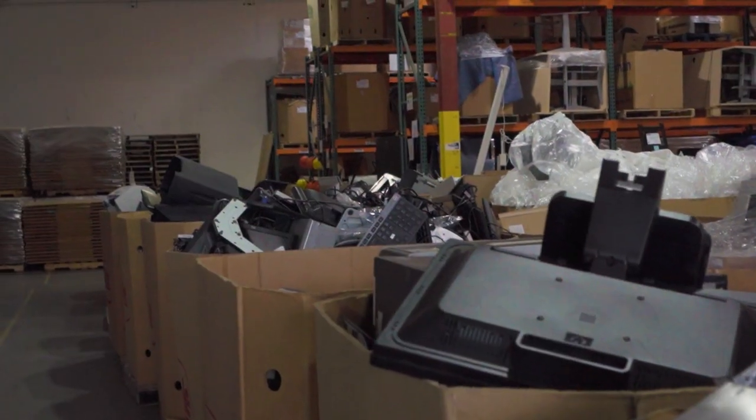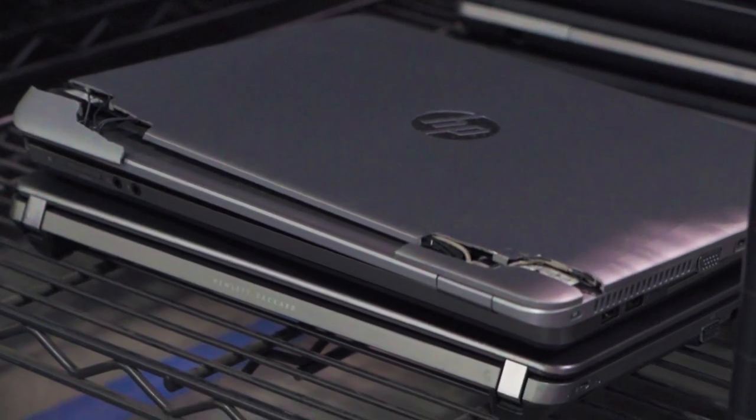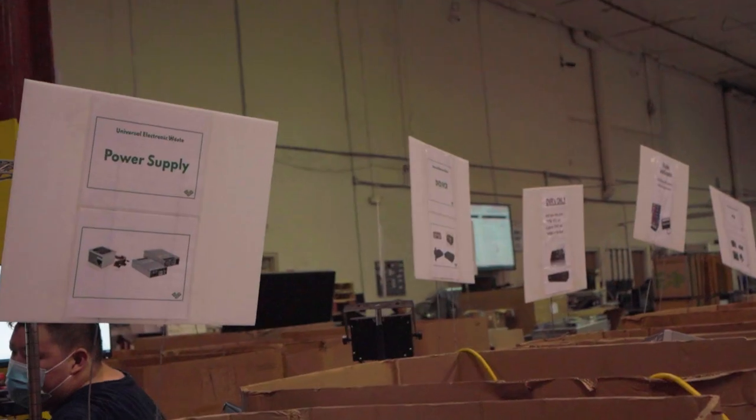When we receive the donated devices, the first thing that we do is assess the condition of the device — the physical condition. After we confirm that it's in suitable condition, we send those devices to sorting.